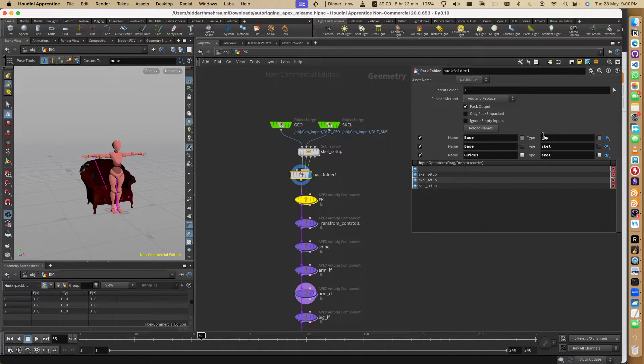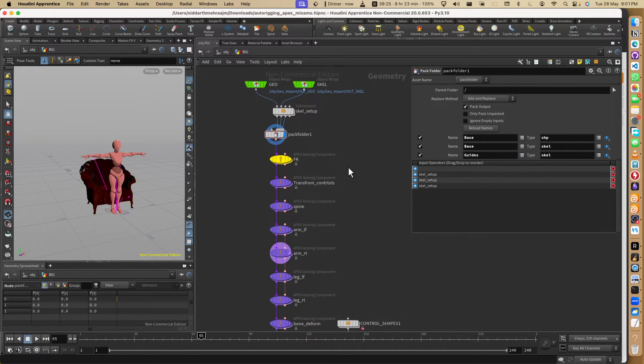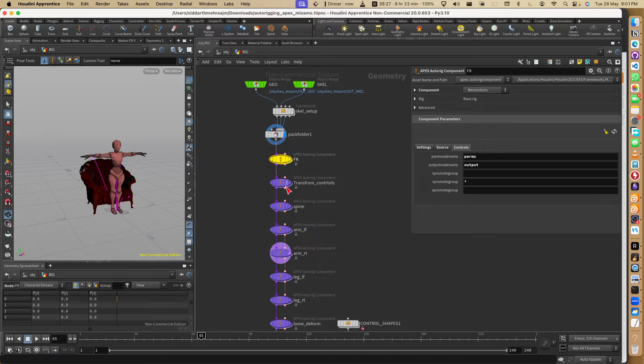There's a bit of a bug - not really a bug but they haven't done it properly. If you change the input this will break and you'd have to rewrite it. 'Shape' means mesh, 'scale base' means the skeleton, and 'guides' means the guides. Now we have the basic after-transform rig - here we create the after-transform rig.